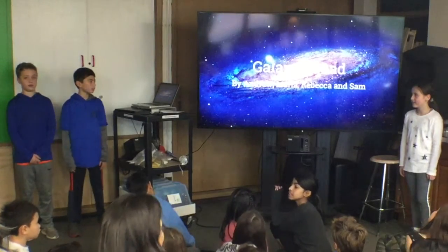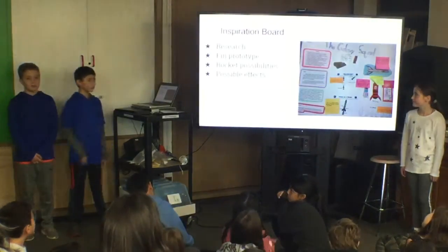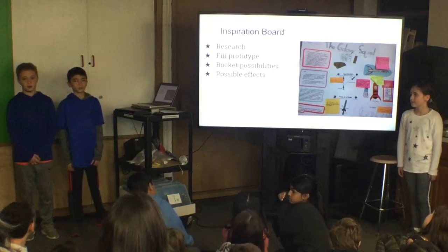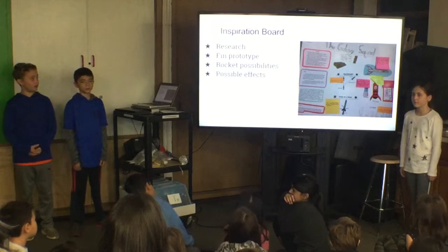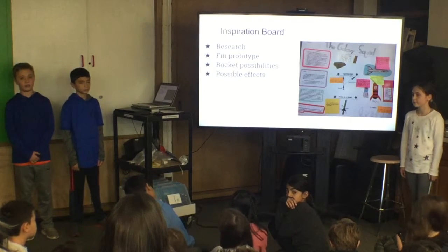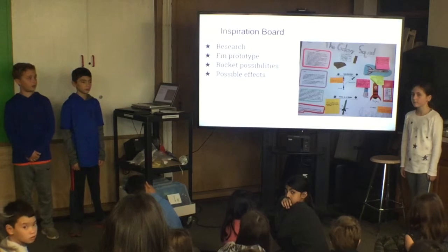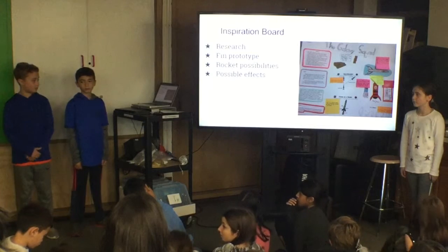The Galaxy Squad, by Andrew. The very first thing we did was research. Part of our research included looking up different fins. We made rocket designs and looked up possible causes for certain rocket designs. We pasted it all on a big white piece of paper and had to put reasons for everything we had on our exploration board.